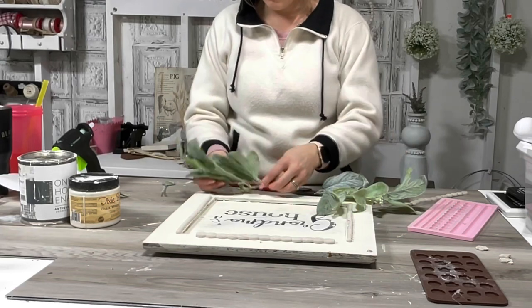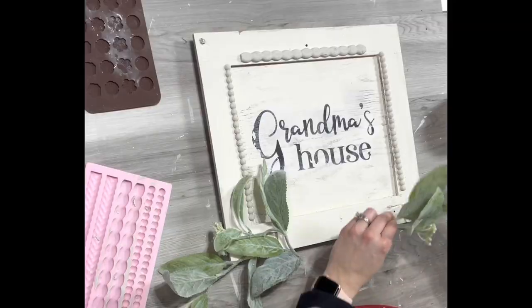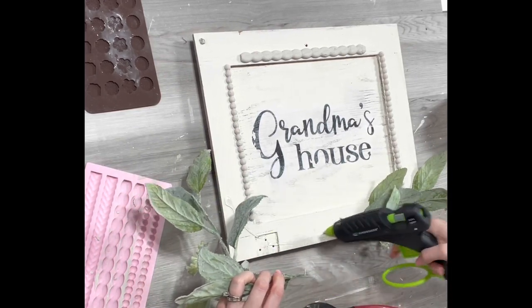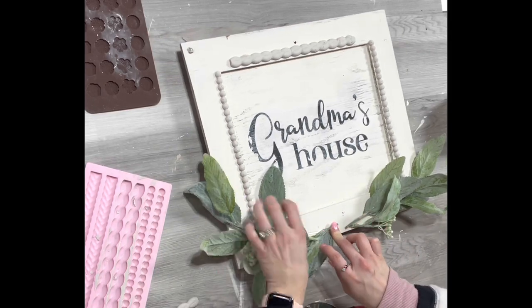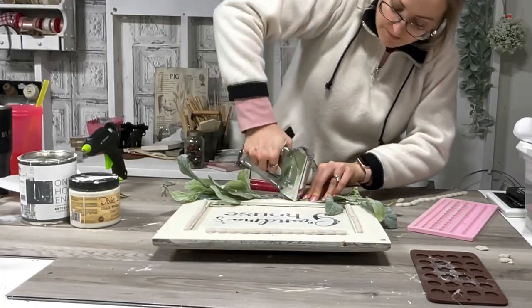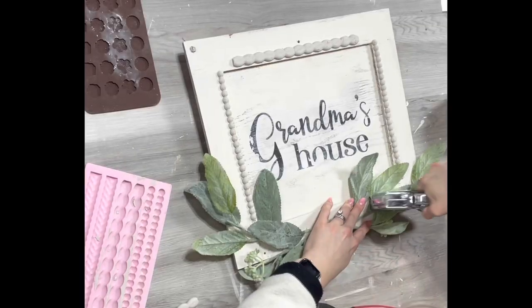I had some greenery — just a piece from a garland I've been pulling pieces off — and I hot glued it, then stapled it a little bit so it's extra secure. I just wanted to cover up those spots on the bottom where the cupboard was hooked up. Then I also take a little tiny flower I made with the air dried clay and add it to the little top hole to cover that up as well.